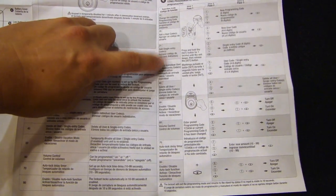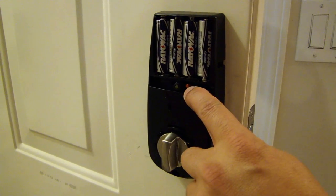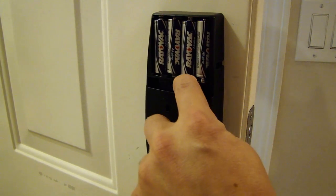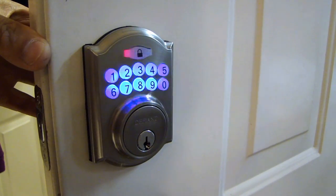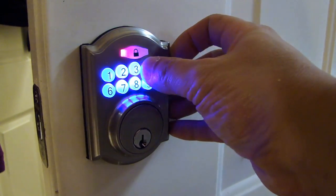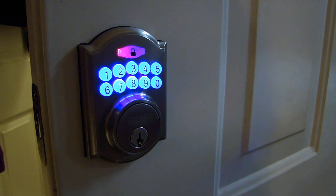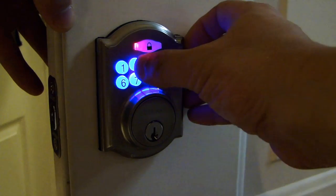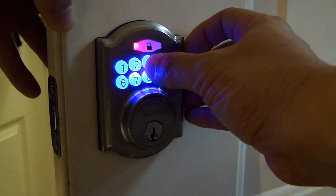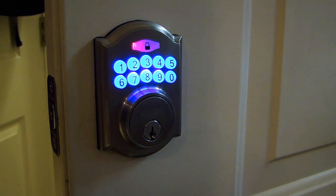So right now I'm going to follow these steps and program that. To program the unit, press this red set button for one second — the unit will beep, then release the button. Now press the programming code 1, 2, 3, 4, 5, 6, followed by the lock key. Now you're in the programming menu. To program the user code, enter 2, 0, then lock. Now enter your new code followed by the lock key. Now the user code is set.